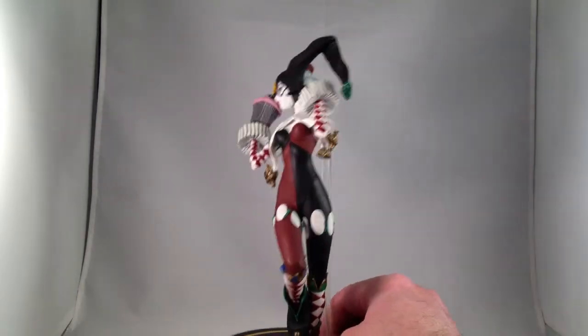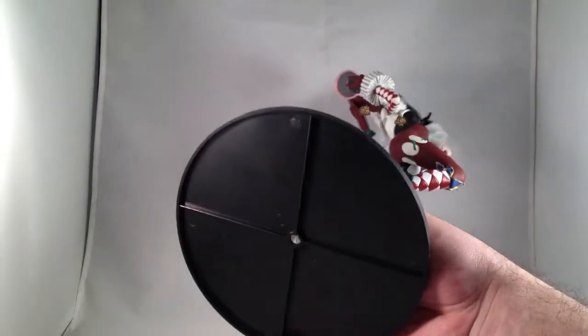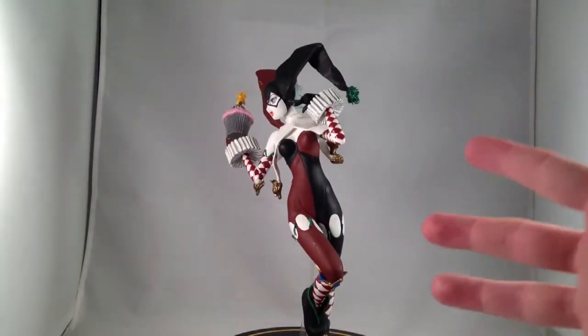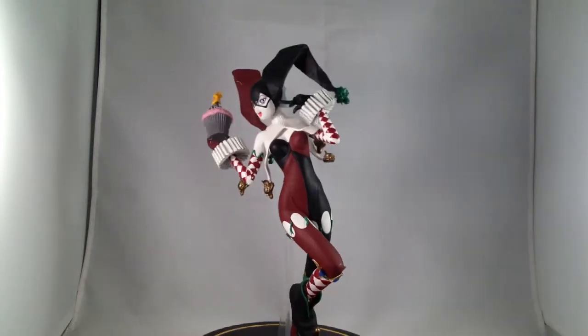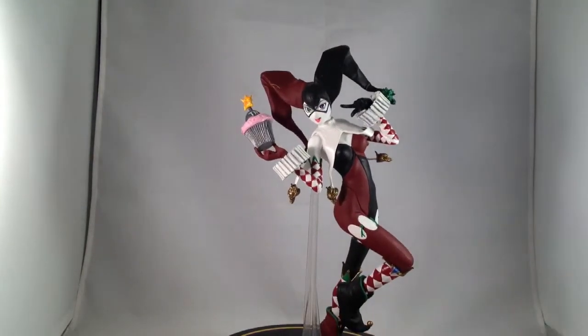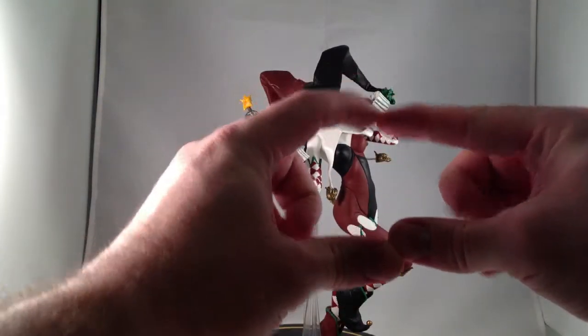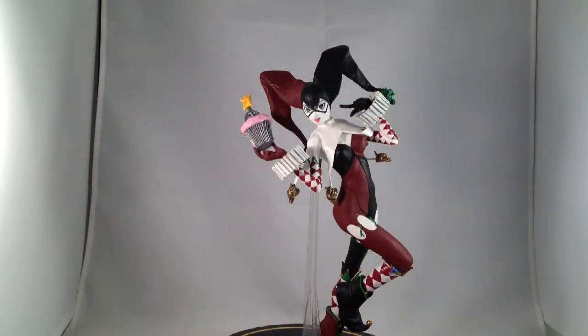This is from one of the earlier series. One way you can tell is because it's got this ridiculously huge base — it's the size of my hand — and really she doesn't need a footprint that big. Most of the later ones have a much smaller, roughly A-sized stand, so you can fit them closer together on your shelf.